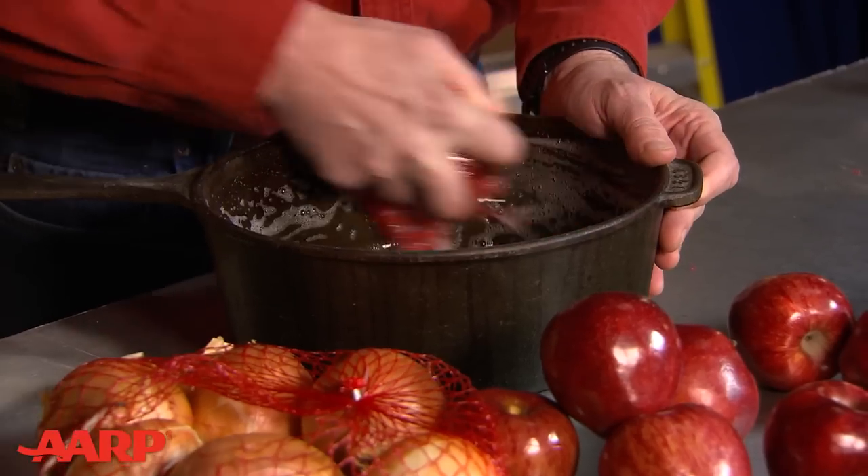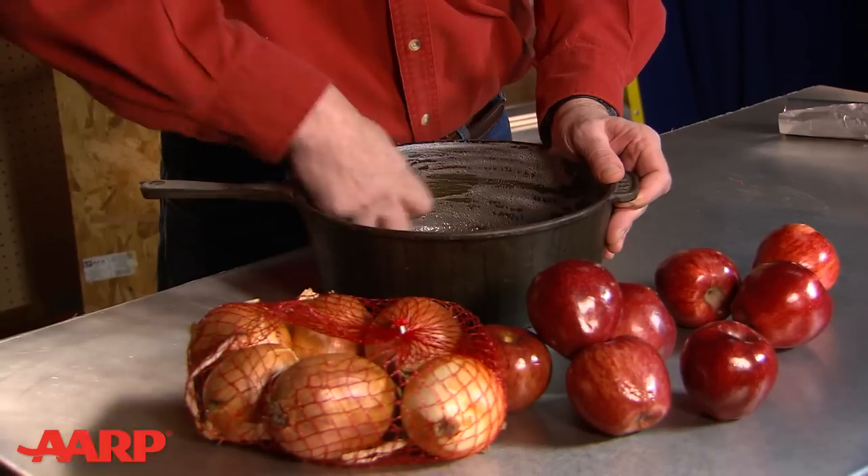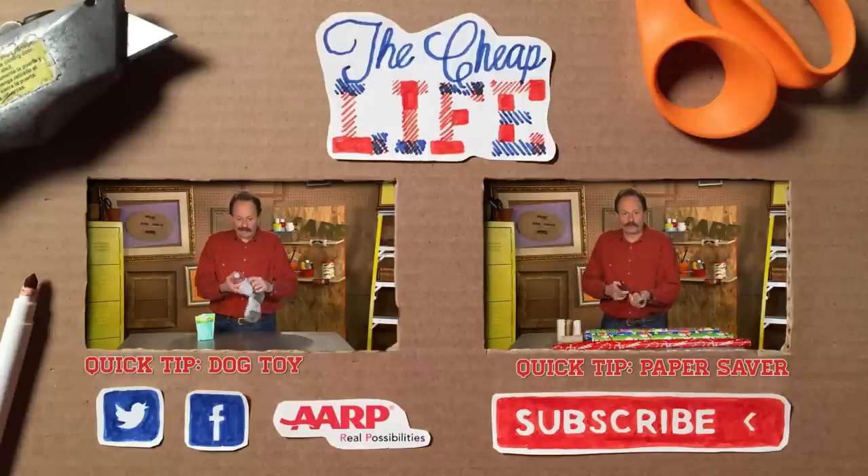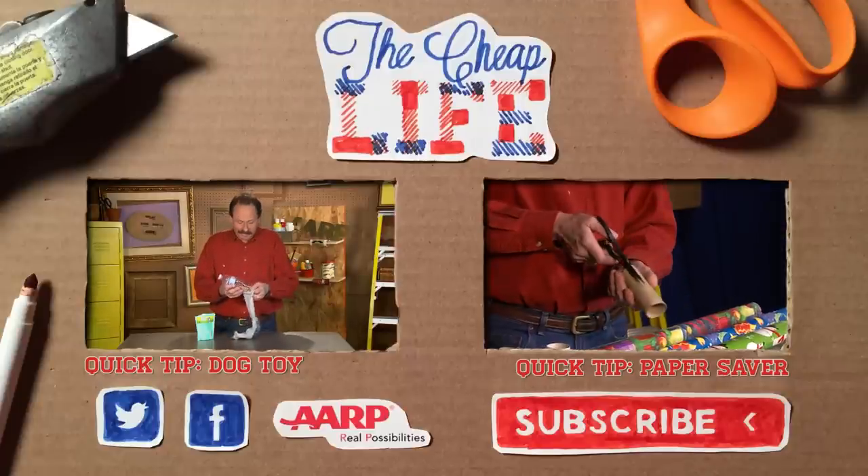Still takes some elbow grease though. Be sure to subscribe for more quick tips, and look out for full-length episodes of The CheapLife returning soon. Stay cheap! Be sure to subscribe!